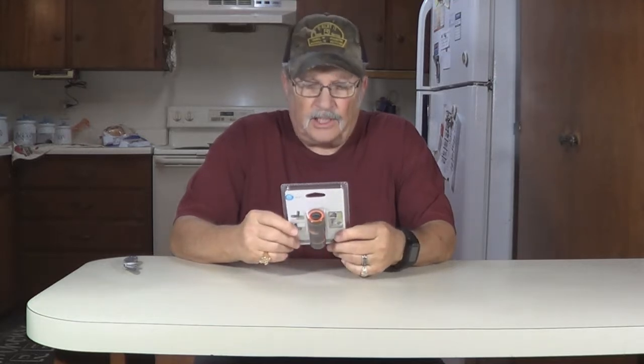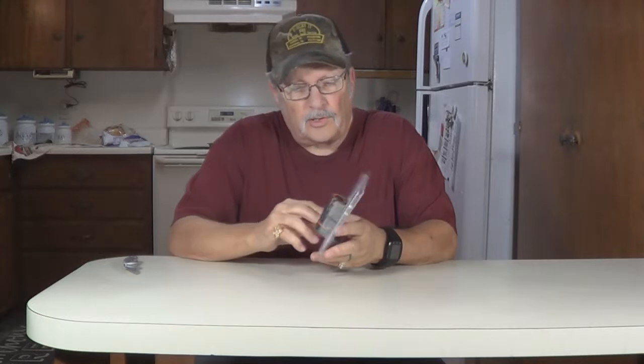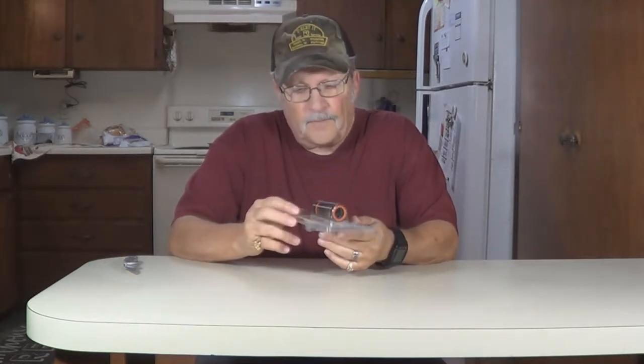Howdy. Thanks for joining us on BWC Publishing. I'm Wayne. Today we're going to open a clip-on 8x telephoto lens for your cell phone. Sounds like a pretty interesting thing. We'll open it, show you how it works. We'll take some pictures with it before and after, and we'll take a video before and after, see how the quality does. Let's open it.